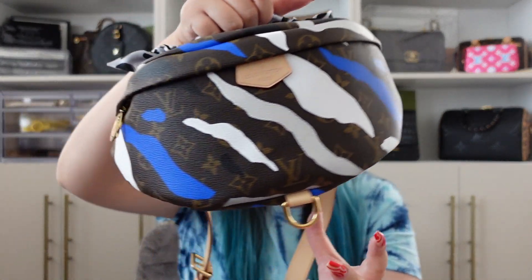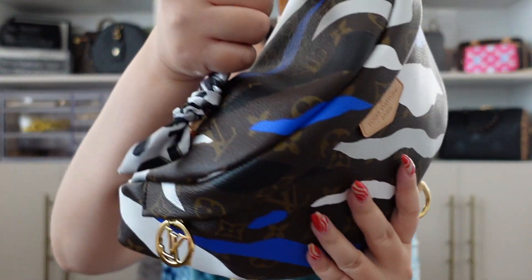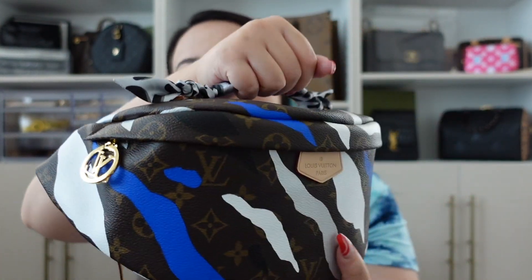I put a Twilly on here because it's the easiest way to grab this bag from the top handle — I just grab it and go. But when you grab it from here, this top part kind of morphs in. I don't know if that's going to change the shape later on if you keep doing it, but so far it hasn't, because once you put the top handle down it flattens out again. It's not a huge deal, but I thought I'd put that out there.